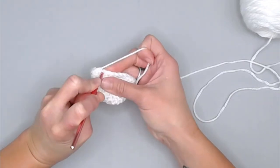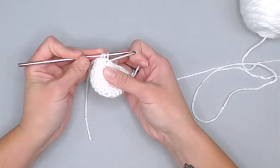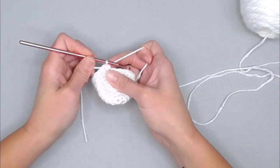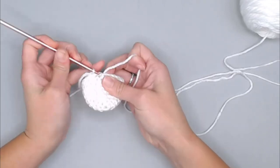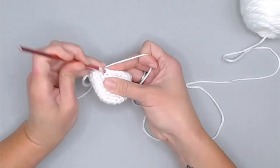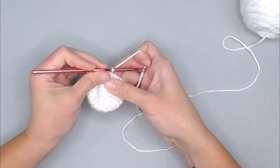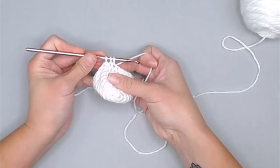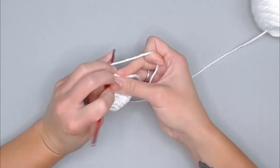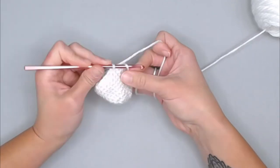To work the decrease: insert your crochet hook into the first stitch, yarn over, pull through. Next stitch, insert hook, yarn over, pull through — you're left with three loops on your hook. Yarn over and pull through all three loops — that is a single crochet decrease. Then one single crochet in the next stitch and one in the next. Repeat this decrease-one-one pattern all the way around, ending with stitch 17 and 18.